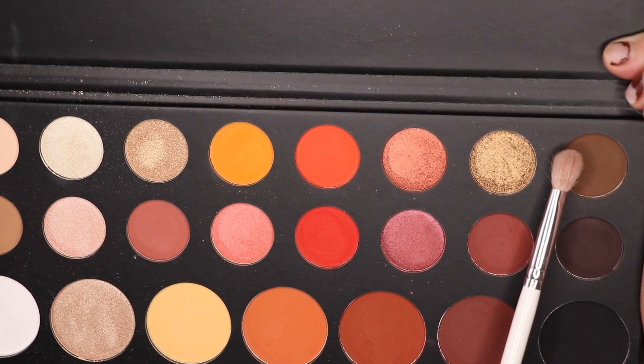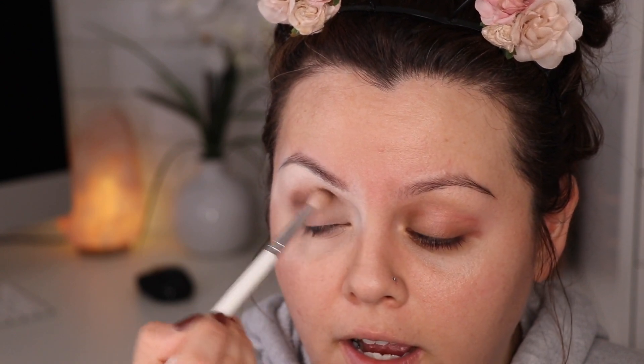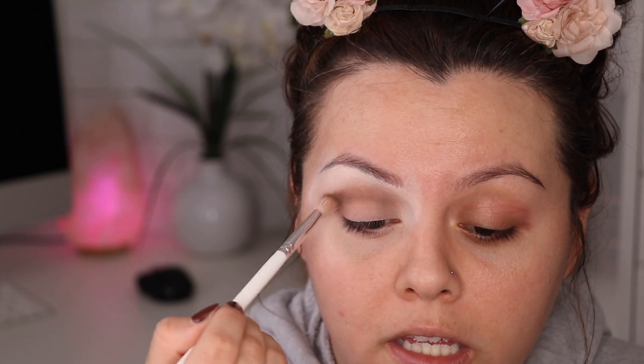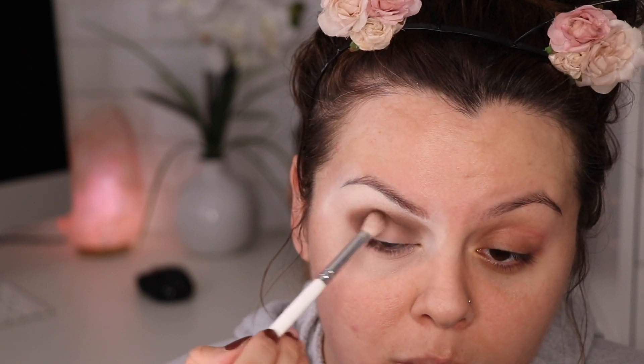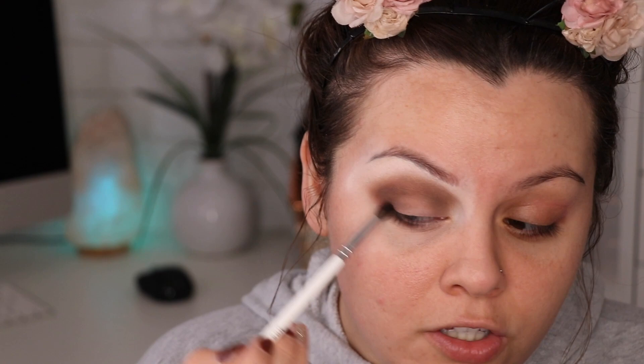With this JH 33 brush I'm gonna go in with this brown right here and use this to go over the crease as well as the outer part of the eye. I have been having such a hard time going to sleep these couple of days, but I've been watching so much Grey's Anatomy — I better finish Grey's Anatomy before I have to go back to work. Now with this JH 40 brush that has some of that brown color, I'm gonna apply this right here to really intensify and create that like V shape.